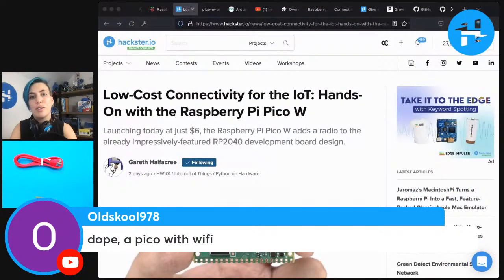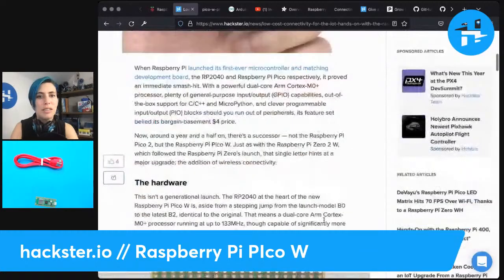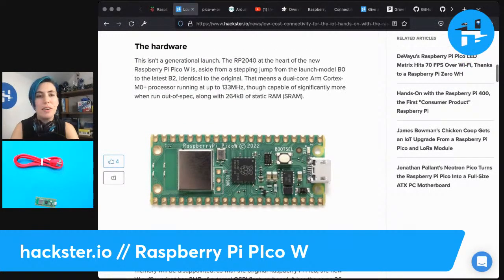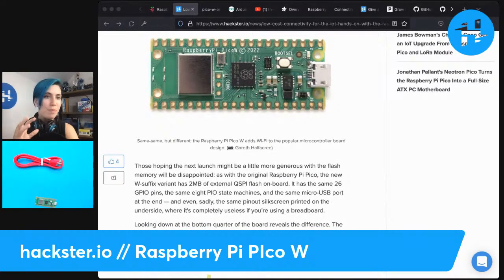We've got this wonderful article from Gareth. If you just go to hackster.io/news, or even just our front page, you'll be able to find this wonderful in-depth article. He points out that there's not that much difference — this really is just sort of a Pico with wireless. It's pin compatible. He mentions there are eight state machines total — two PIO modules with four state machines each on the Pico. One of those has been used for the wireless capabilities, so now there are seven state machines available.